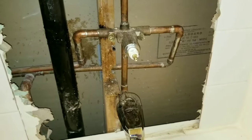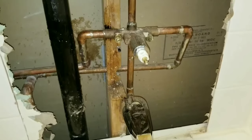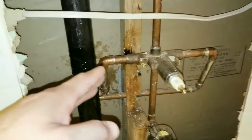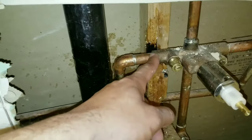Today we're going to be working on replacing the shower valve. The first thing you want to do is expose the copper pipes behind the wall, and sometimes you're going to have to open up a good portion of the wall. This is going to give us access to remove the valve that's been sweated on.